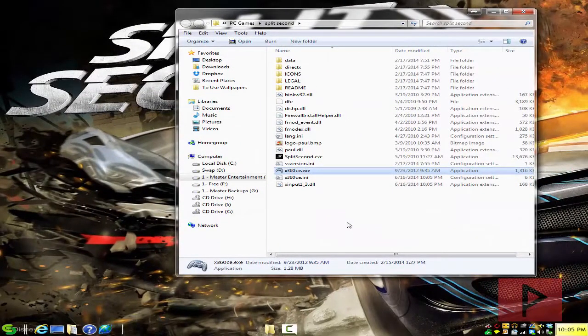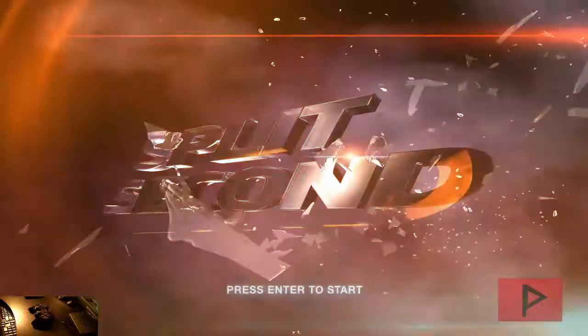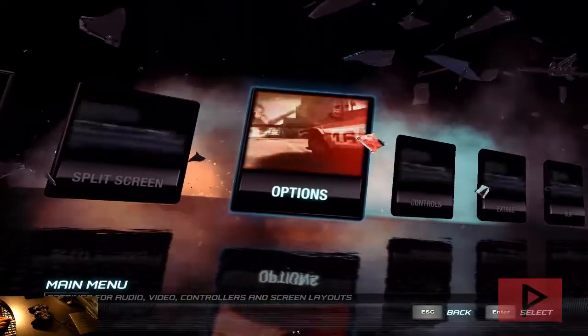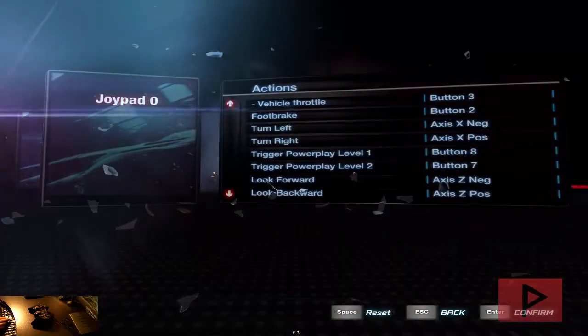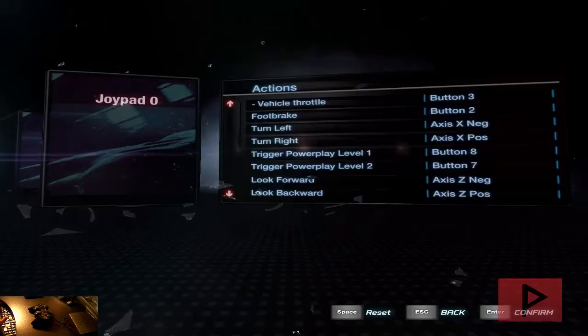All you have to do is literally start your game and your game will recognize your game controller. Let's jump straight into the gameplay footage tutorial. Here we are at the main menu of Split Second. The controller doesn't really work at the main menu, but when you're doing this for the first time, go to Controls, then go to Joypad 0, and configure your buttons there. Once you've configured your buttons, you can go ahead and play the real game.